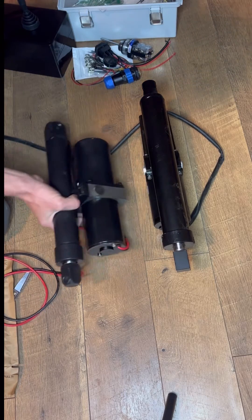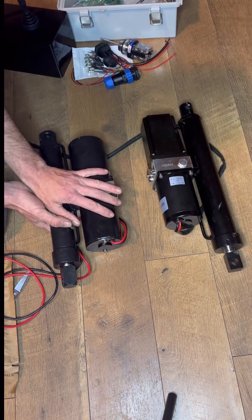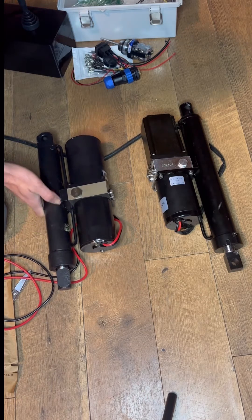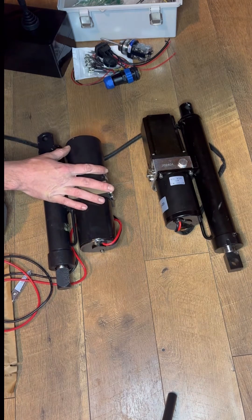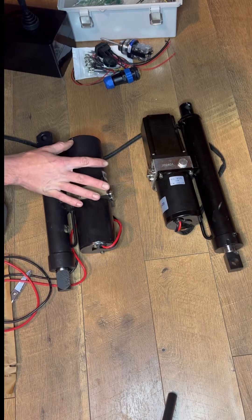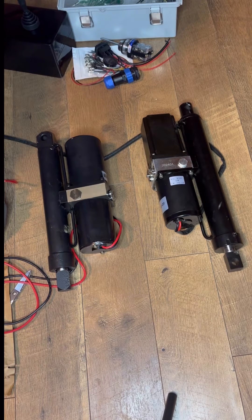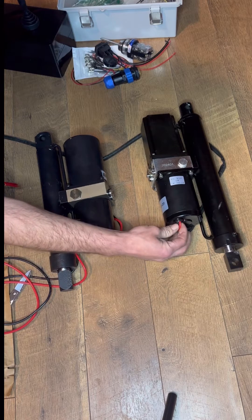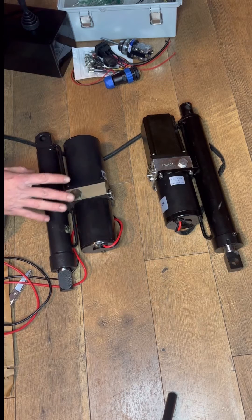A little side-by-side comparison of the two — this one right here is a DC House, this is a Holdwell. Just right off the top, the Holdwell has a longer stroke than the DC House, and they have nearly the same weight. That already tells you a whole lot by itself. It comes with a thicker gauge wire, and you can tell the load when you put it on — it's definitely stronger.